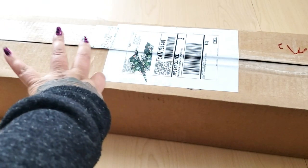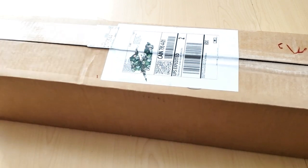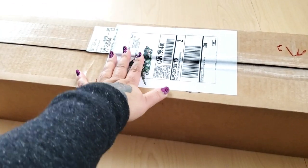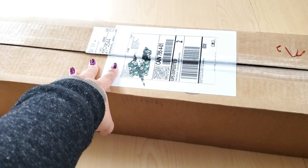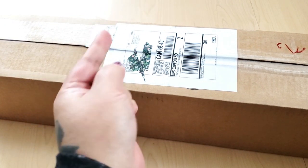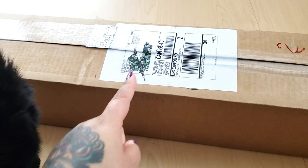Hello my fabulous fart faces, today babies we have a very special unboxing. It is from Lazy River Woodturning, aka Stephanie and Matthew. I'm very excited to open this because Lazy River Woodturning is now going to be selling diamond paintings and they sent me one to preview and show you guys.